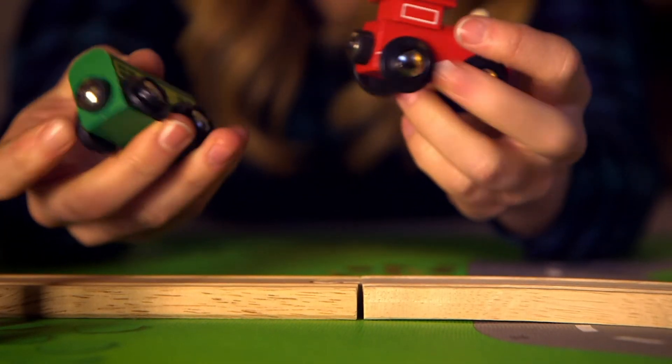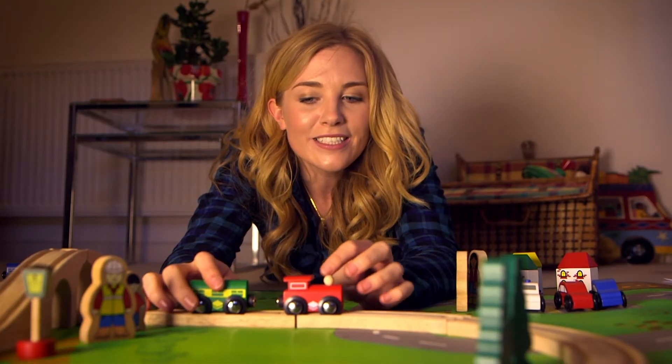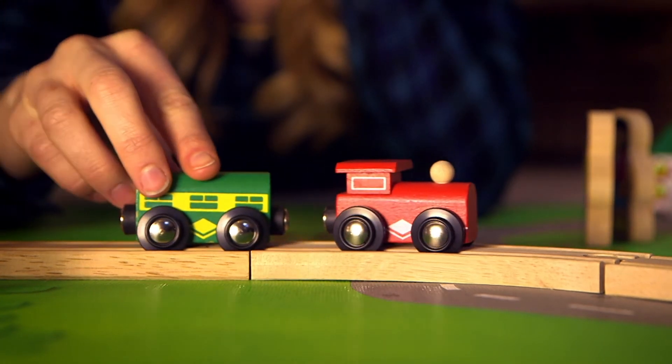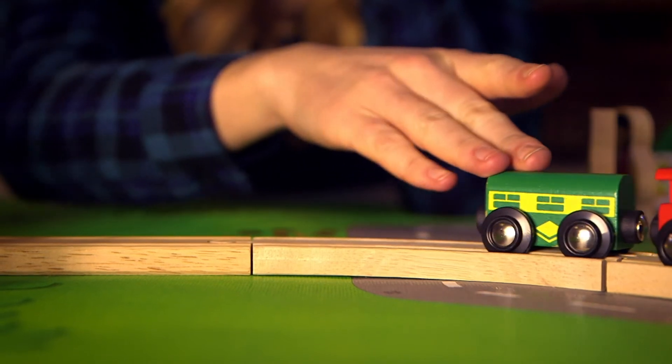If you turn the magnet the other way round so the poles are the same, you feel the magnets pushing away from each other. And look, it's actually moving the train all by itself! So that pulling you feel is the magnetic field around the magnet starting to work, and this is called a magnetic force.